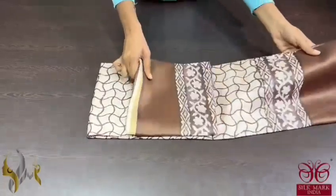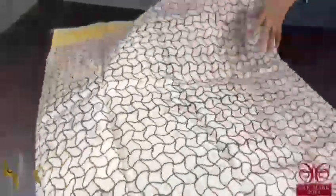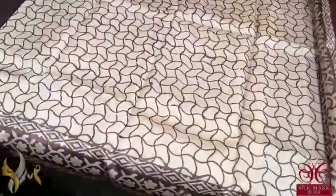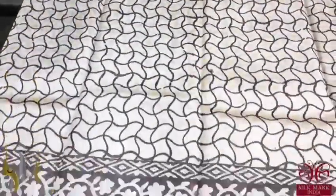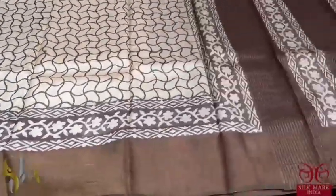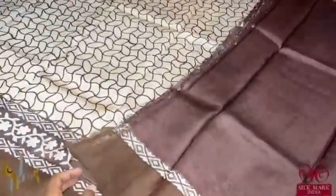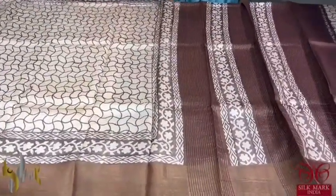Pure Tassa silk saree, premium quality hand block printed with zari borders done on a premium acid washed boiled Tassa fabric. A beautiful cream colour saree with beautiful curved pattern checks done in brown base on both sides of the borders. We have a printed border also — floral printed as well as the zari border. The pallu as well as the blouse piece is in deep coffee brown colour and the saree comes with authentic silk mark.